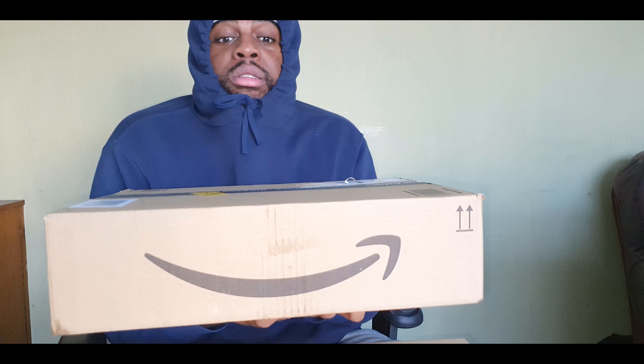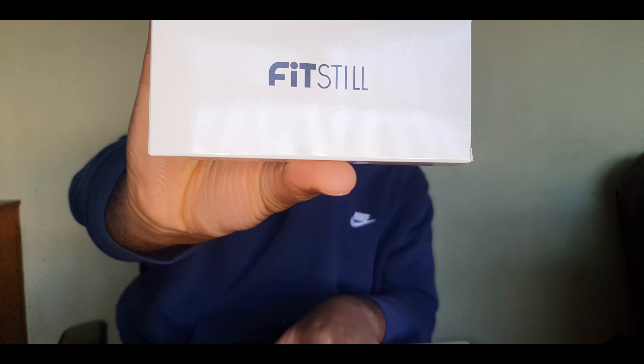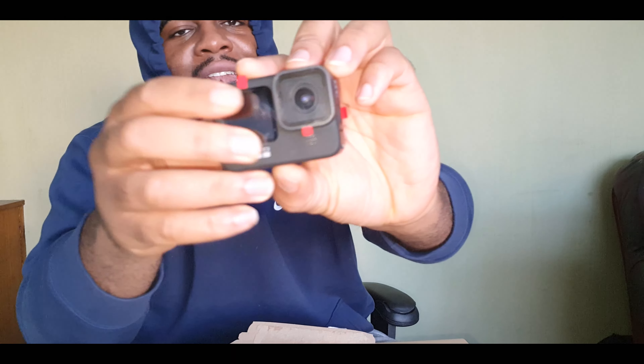So we're going to start off with the small package first. This is FitStill - hopefully you can see that. I believe that's just a screen protector for the lens, and maybe these ones as well. That's the screen protector out of the way.